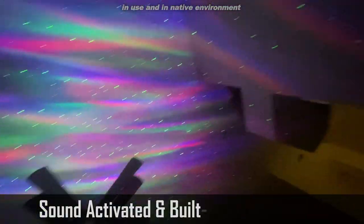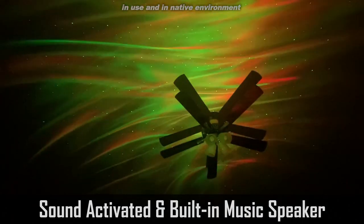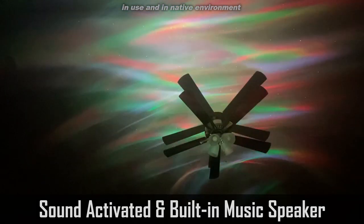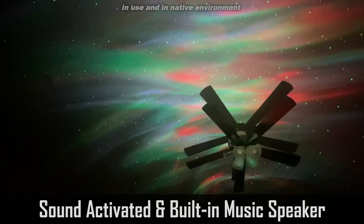I've got one more color — red, green, blue, and I guess this is considered white. It's absolutely fantastic. Like I said, it's Bluetooth and it's got a ton of different features.